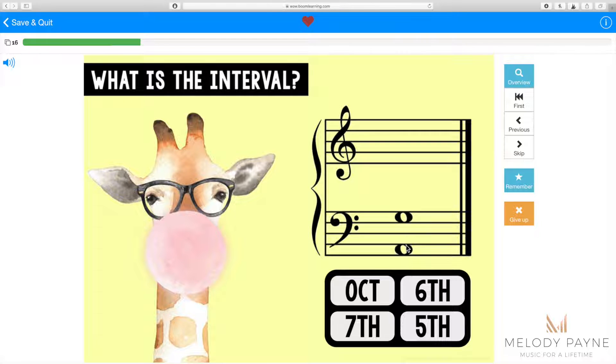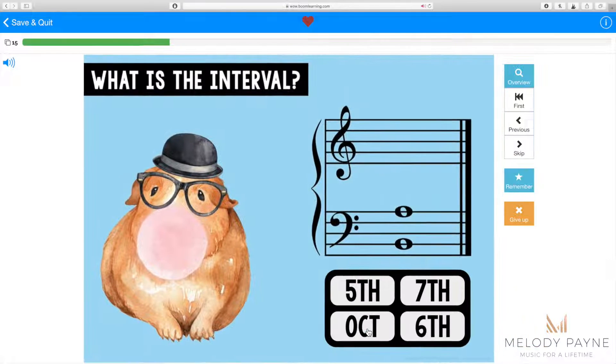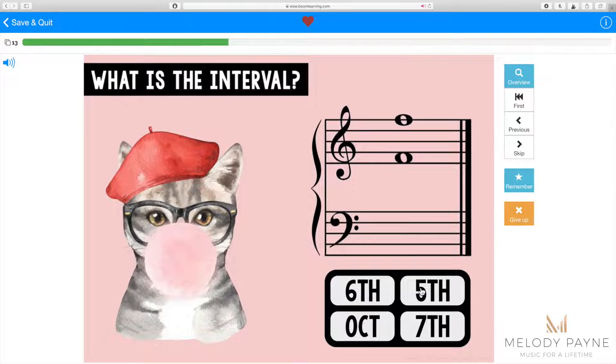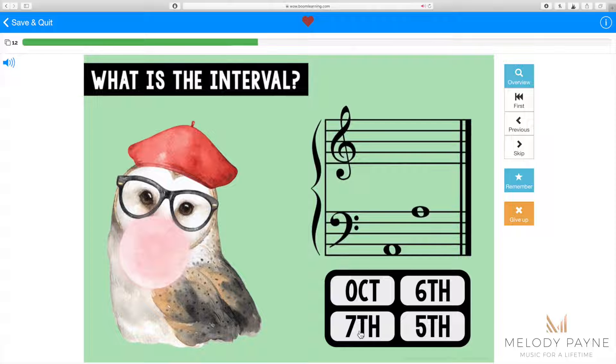Sometimes the intervals are on the bass staff, sometimes they're on the treble staff, and intervals can be harmonic, as we see here, or they can be melodic, as we see here.